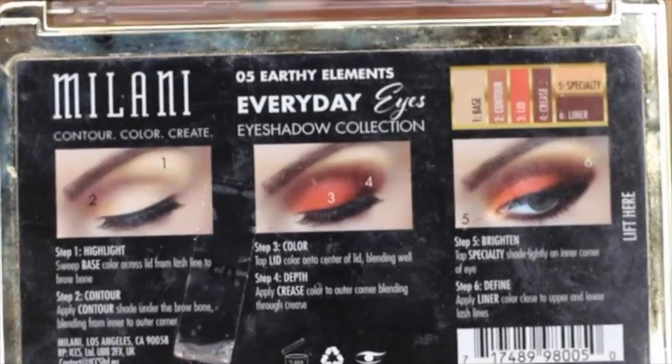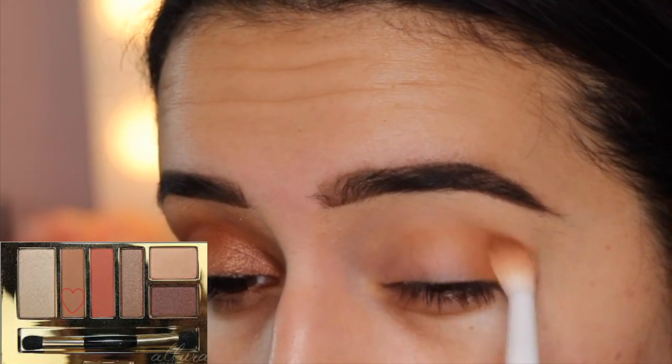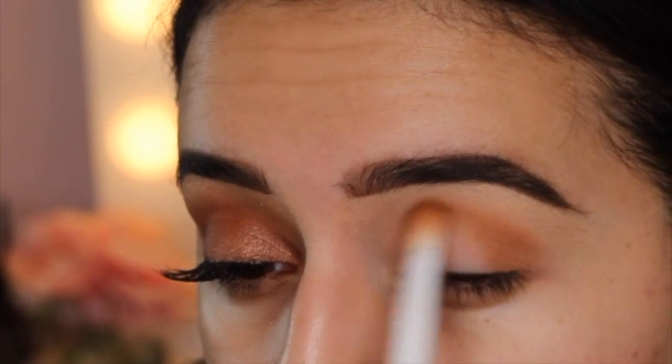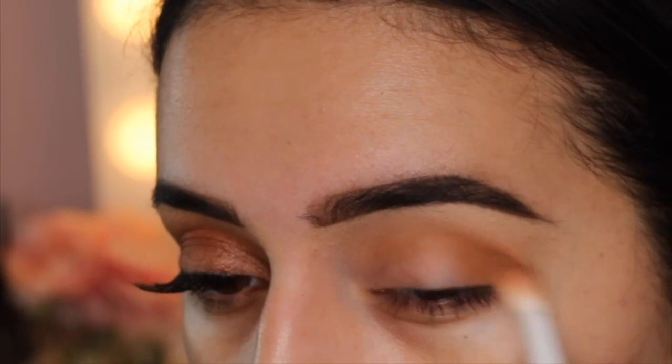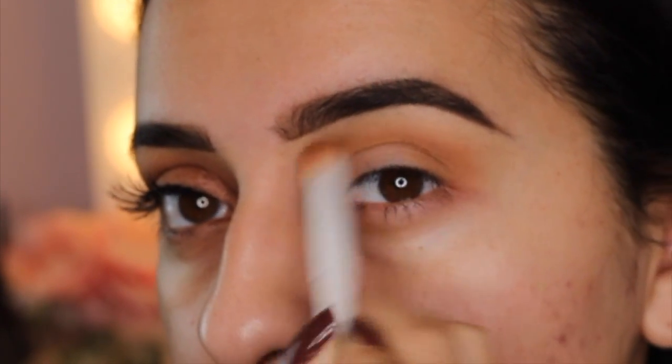Then I'm going in with the Milani Everyday Essentials Palette in Earthly Elements. I'm taking this beautiful light tan shade, perfect for the crease. I'm taking it on a Wet n Wild crease brush and I'm just running that back and forth in my crease in windshield wiping motions.